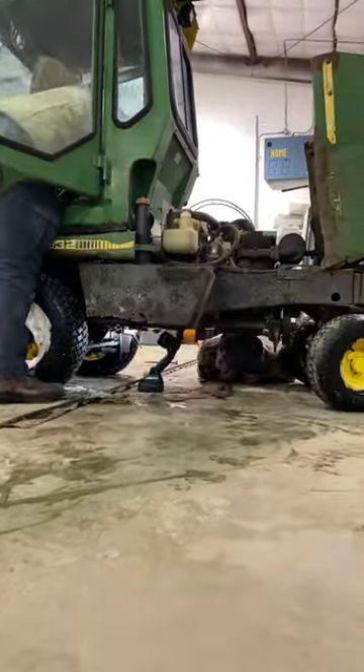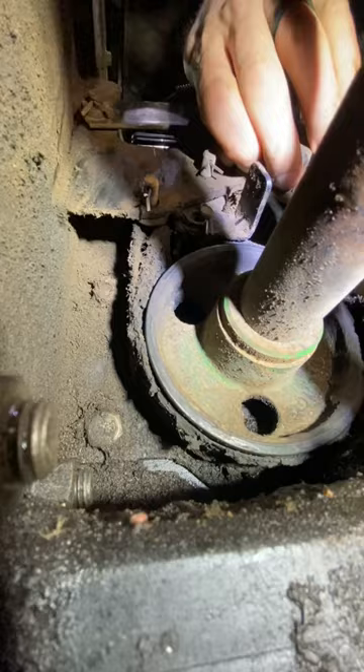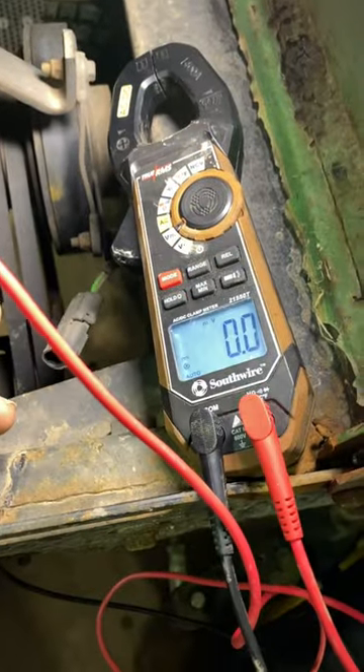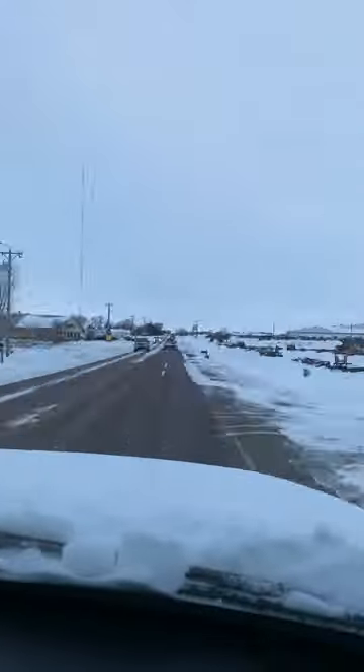Got a call from Trent — the John Deere was having some issues with the PTO shaft. Did a quick side assessment and we determined that we wanted a heated garage to work in. A little bit of troubleshooting and it looks like the switch for the PTO shaft was bad — not getting any voltage back to the PTO clutch. So we gave John Deere a call and they had two of them on hand.